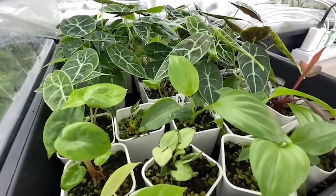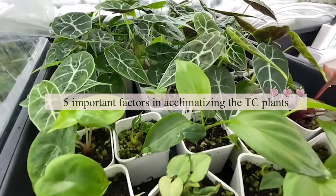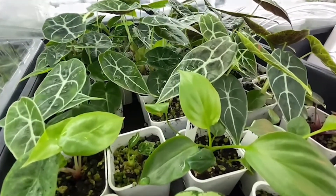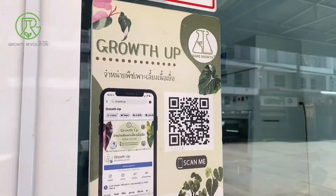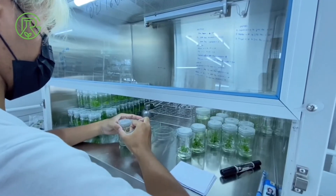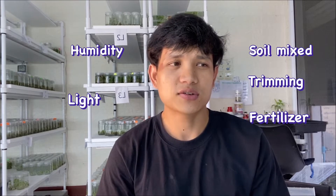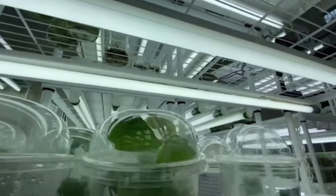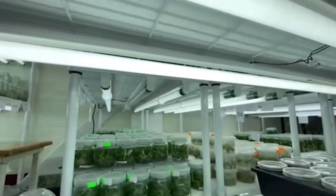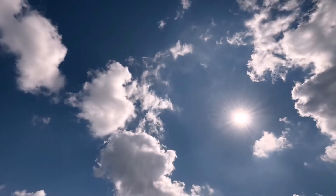Hello everybody, welcome back to another episode of TC Plants. Today I'm going to be talking about five important factors in acclimatizing TC plants. The first one is light. Light is important when it comes to TC plants because to acclimatize them, it is very necessary to use LED light, because the sunlight would be too much for them.